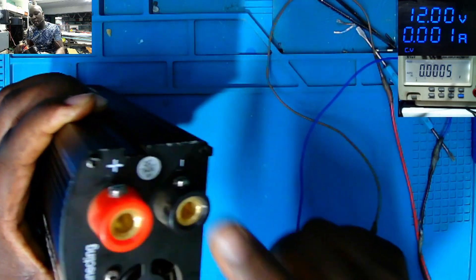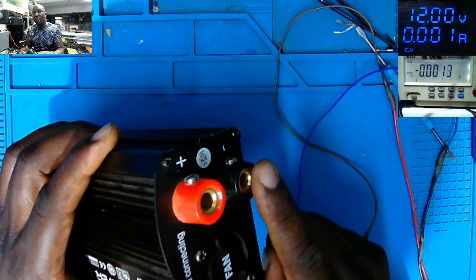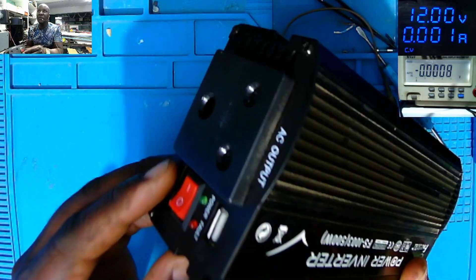We have the input here — red, that's the plus, and the minus. And here we have the output AC.